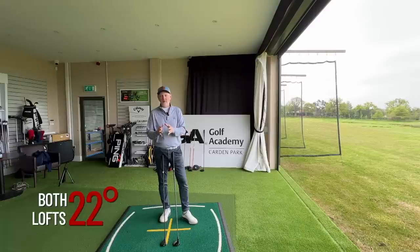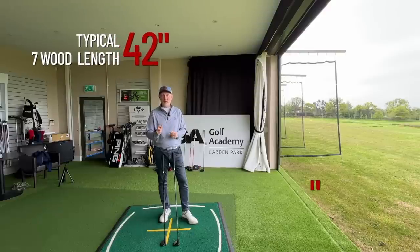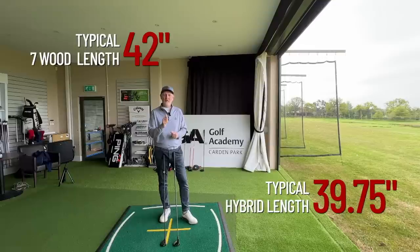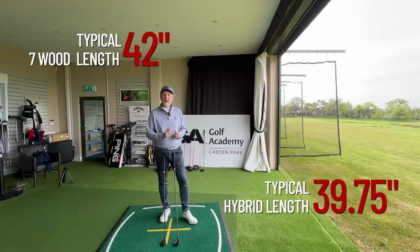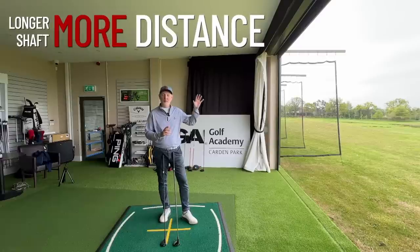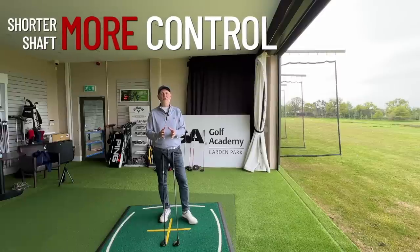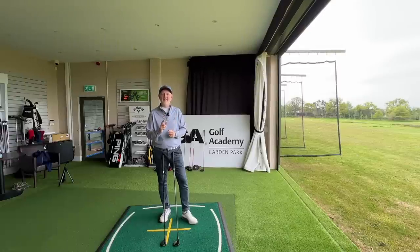The first major difference — and it is a key factor — is the length of shaft. The shaft in a seven wood is always longer than that of a hybrid. There are two things to consider: the longer shaft should produce greater club head speed and therefore longer distance, but in favor of the hybrid, there's greater control from that shorter shaft. So already there's a decision to be made on what you're looking for.